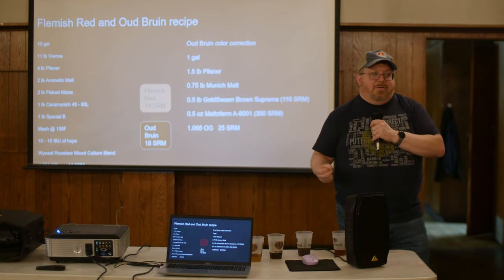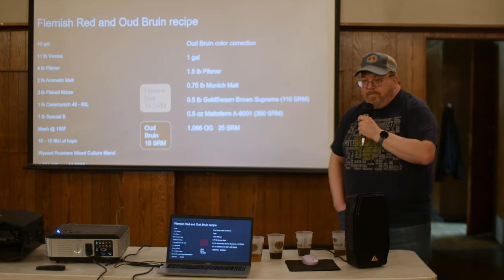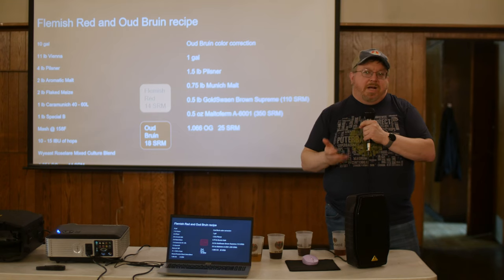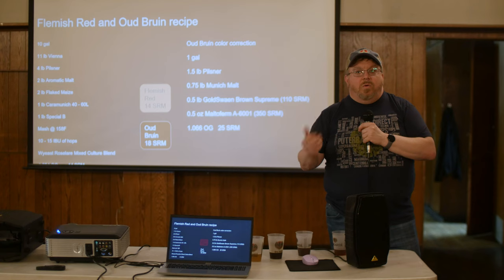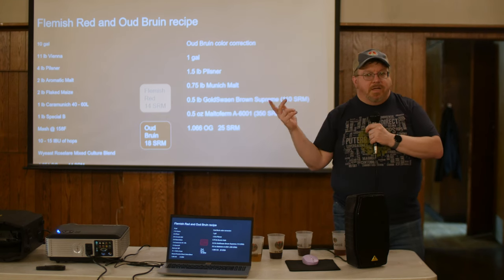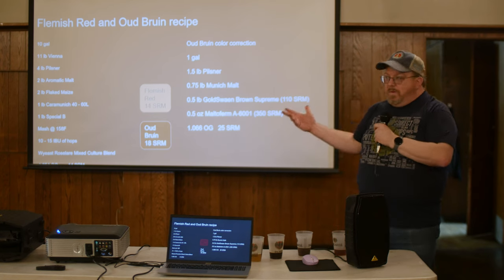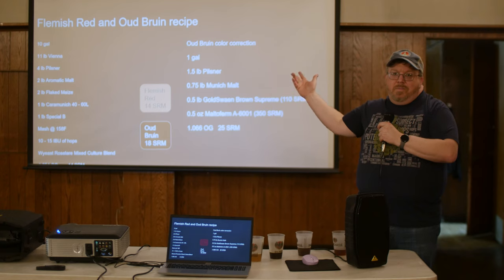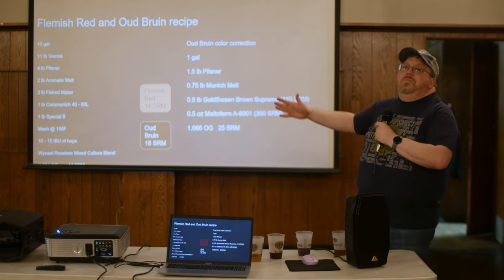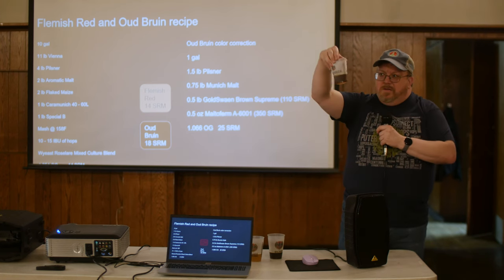Both beers are malt-forward sour beers — the malt and sourness work together; if they're just straight sour they won't be as good. Maltoferm is a Briess malt extract made more for coloring than flavor, and Sinnamar is the Sinamar version that's liquid. To add it you can dilute it in water, but I've been using it in my one-gallon batch. I ended up at 25 SRM, bumping up from around 14 to 16–18.